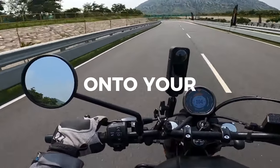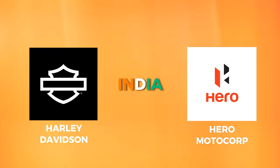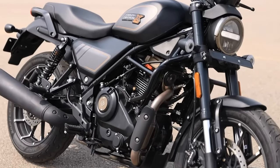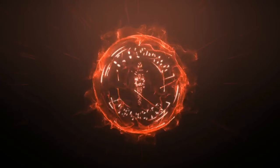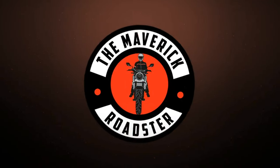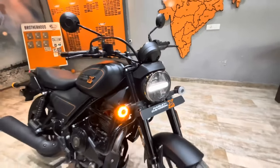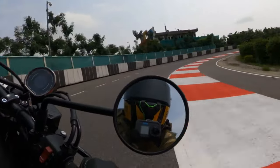Ladies and gentlemen, hold on to your handlebars because we've got some hot news from Harley Davidson and Hero Motor Corp in India. They've teamed up to bring you the mighty X440, a bike that's making waves with its jaw-dropping specs and wallet-friendly price tag. It's time to unleash your inner road warrior with the X440. This bad boy has arrived on the scene like a rock star, ready to conquer the streets and leave a trail of envy in its wake.